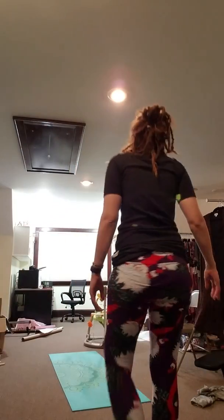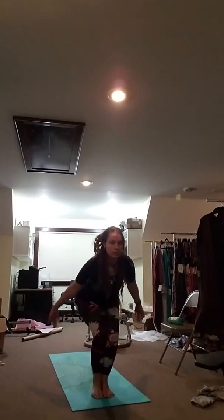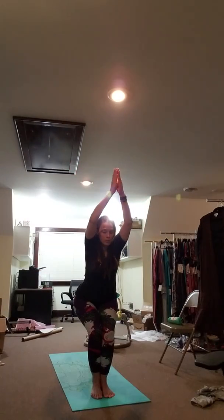Release the hands, chair pose. Bend the knees, drop the hips. Inhale, reach the arms overhead. As you exhale, right elbow and the left one — eagle arms.